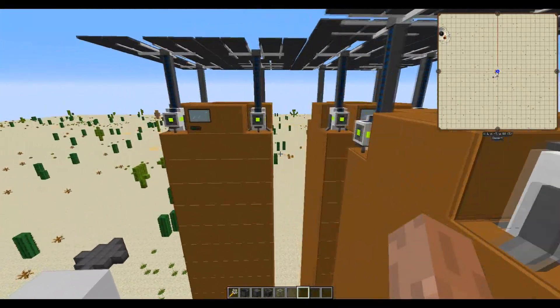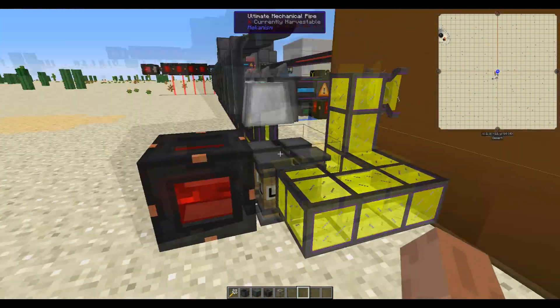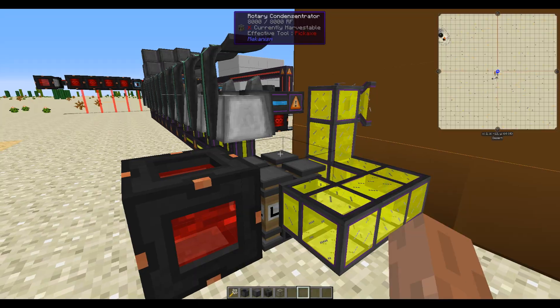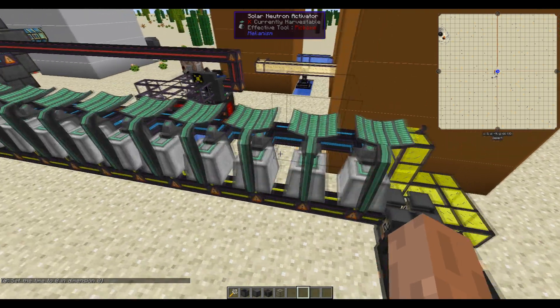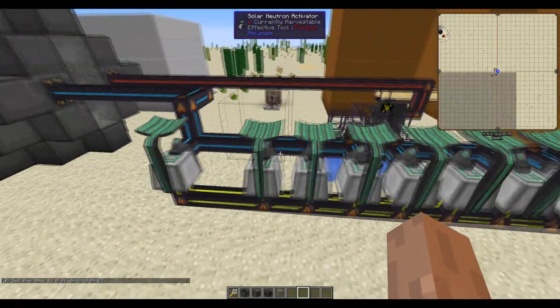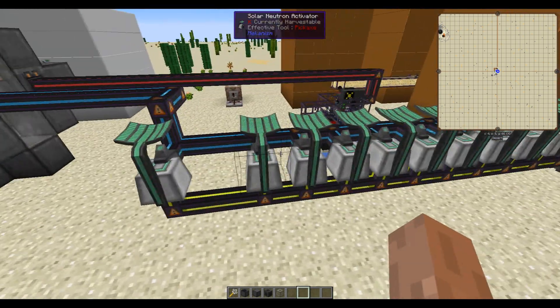Both of these brine towers are pumping into this tower which is outputting liquid lithium. You then output the liquid lithium into a rotary condensator set to decondensating so that you are getting gaseous lithium. The gaseous lithium goes into the solar neutron activators, which then produce tritium.